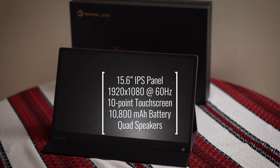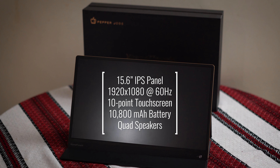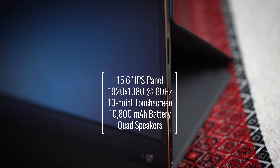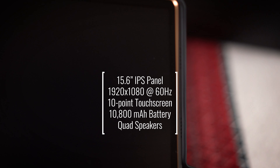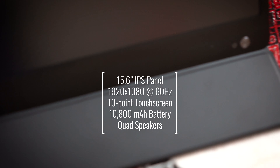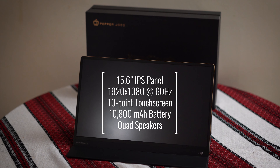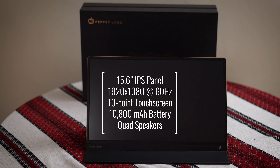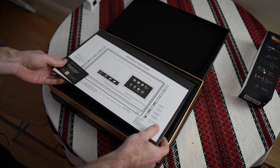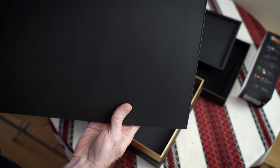Here are some quick specs: it's a 15.6-inch panel with a resolution of 1080p at 60Hz, and it supports 10-point capacitive touch. It has a built-in battery of 10,800 milliamp hours, quad loudspeakers built in, and they reckon you'll get about four hours of screen time — more if you turn the brightness down.